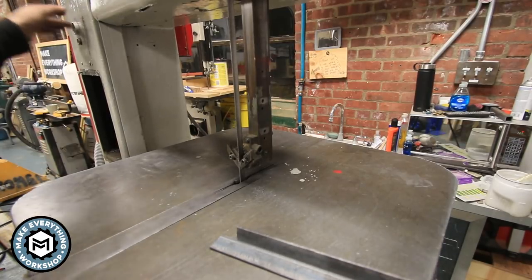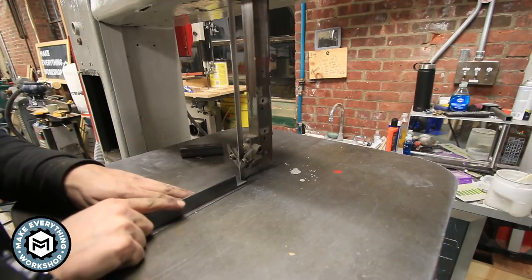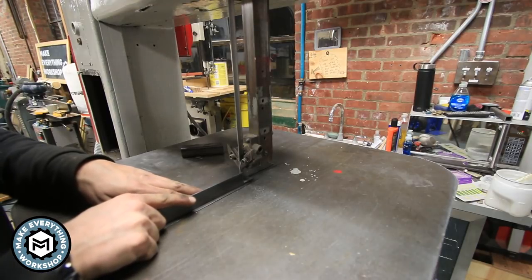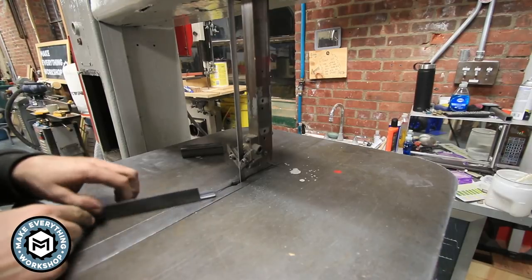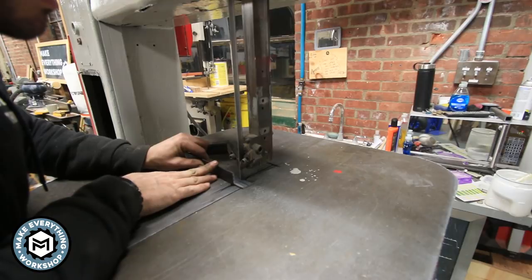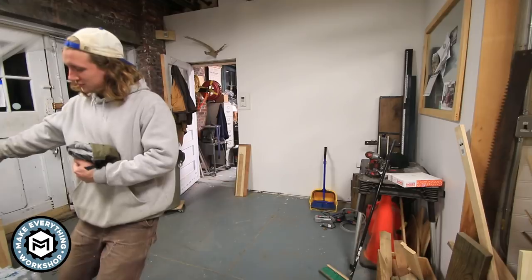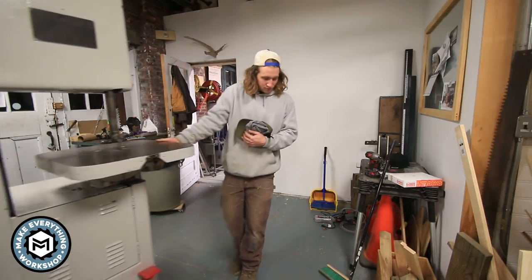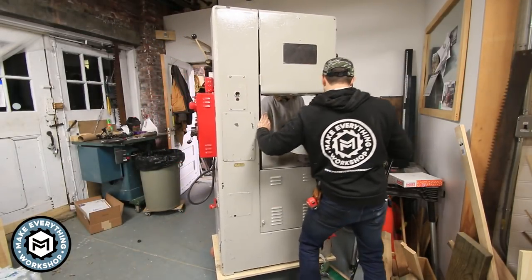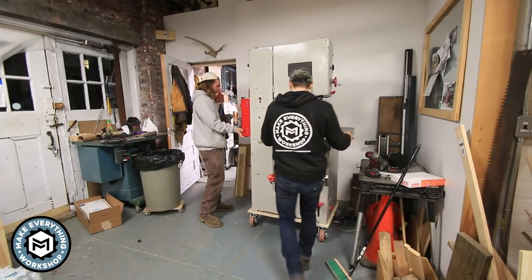This is some 1/8 inch angle stock. Overall I was pretty happy with the way the machine was moved. We had a couple of little hiccups, but not having a forklift, it's not necessarily the easiest thing to move a machine this size. The engine crane and the pallet jack are essential, and having a second set of hands to help you tip a machine like this is going to be key if you ever want to do this yourself.